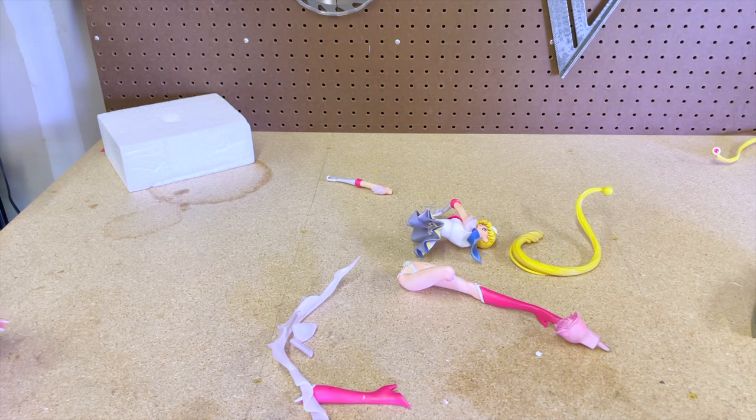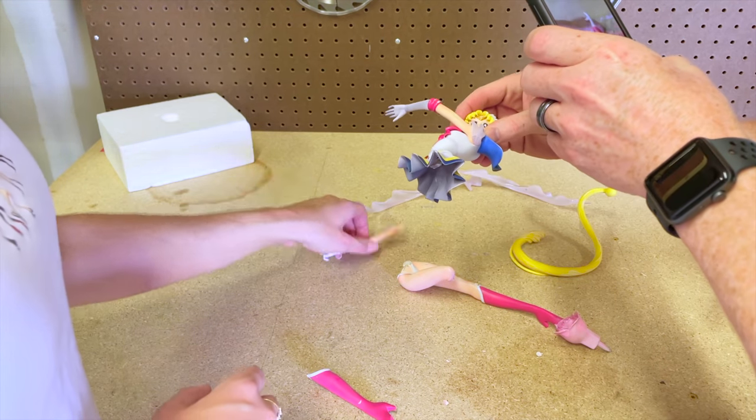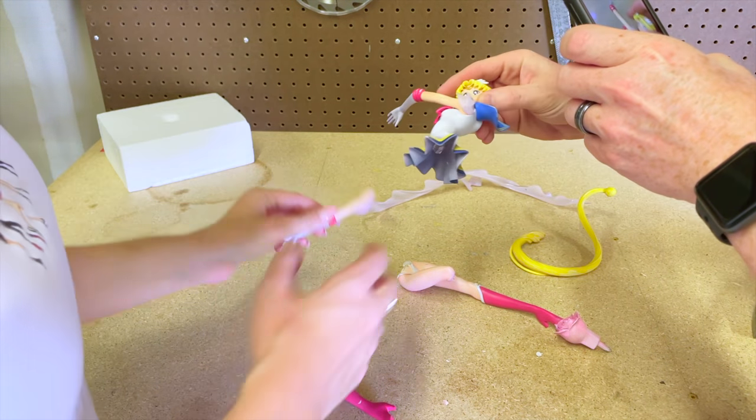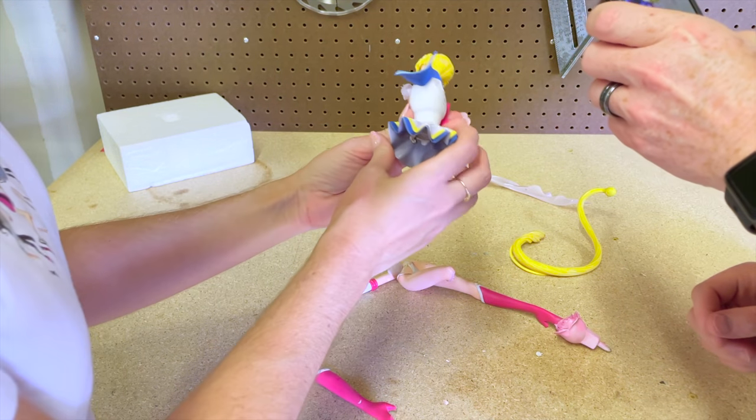Do you think that's busted enough for them? Are they gonna be like, 'oh, that looks repairable'? I don't want them to think that. The paint's pretty scratched up on the arms. Her head's probably turned way more than it needs to be. Both the hair pieces are gone. This isn't worth anything anymore. Arm is gone. Legs are one and a half.